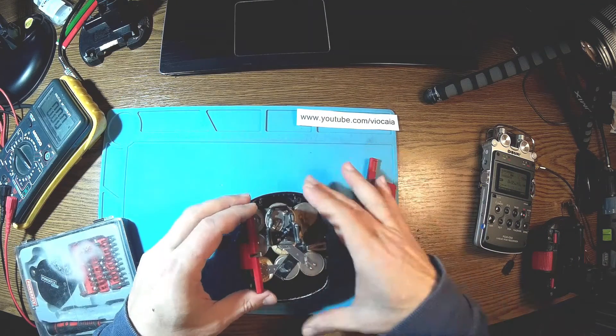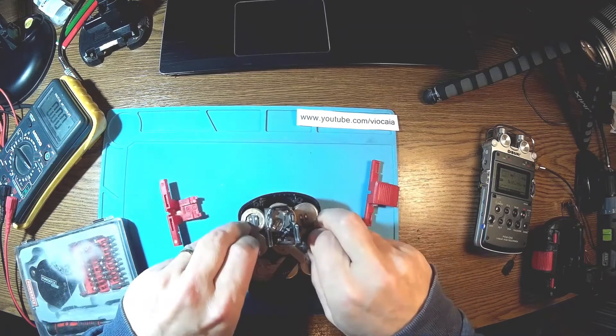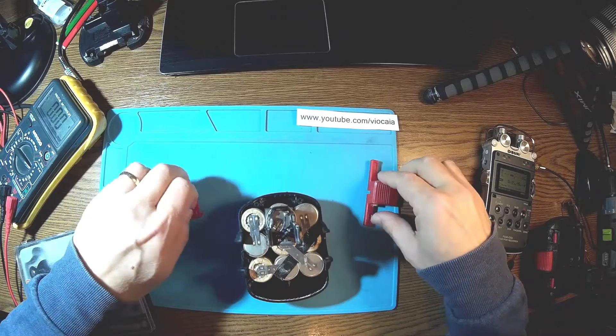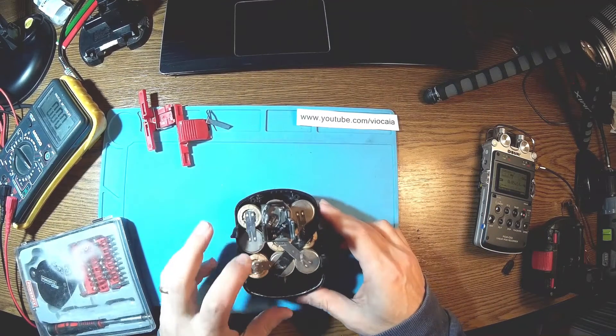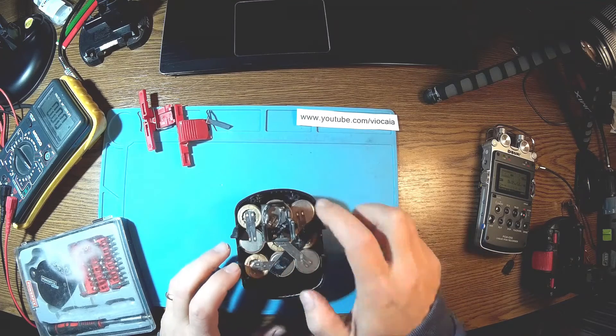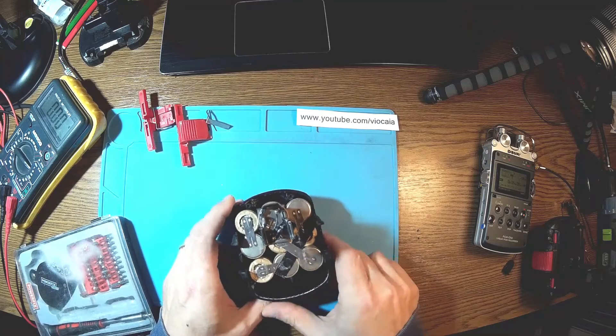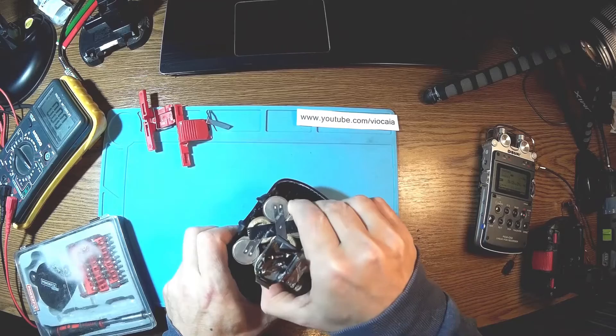That's the inside. I'll keep the packaging for later use. Counting the cells: one, two, three, four, five, six, seven, eight, nine, and another one — ten. That means exactly 12 volts. Let me take it out.